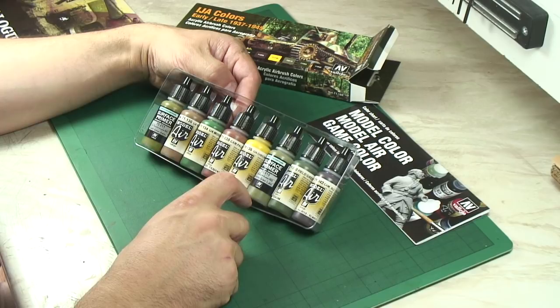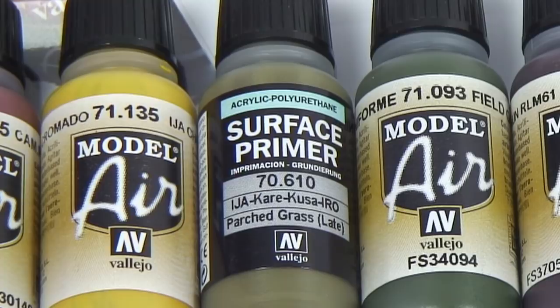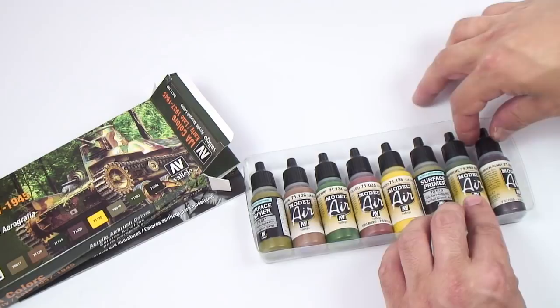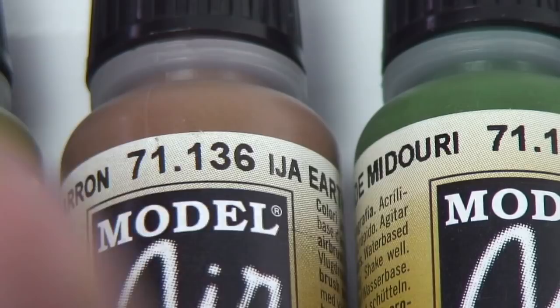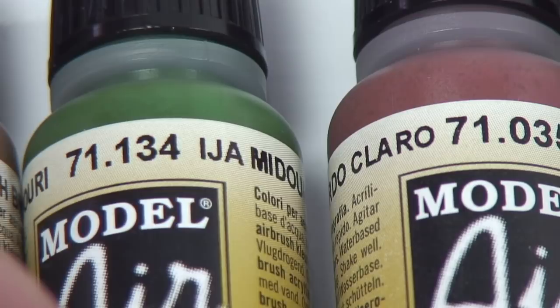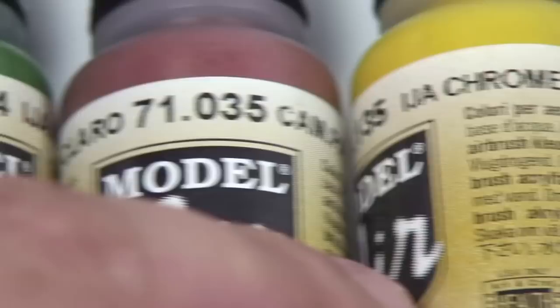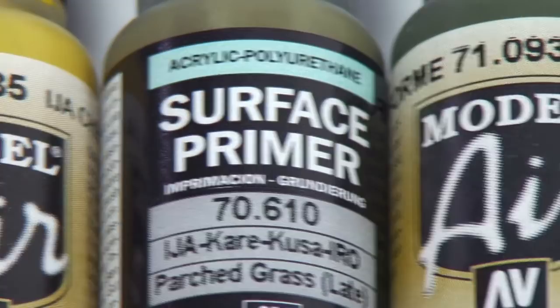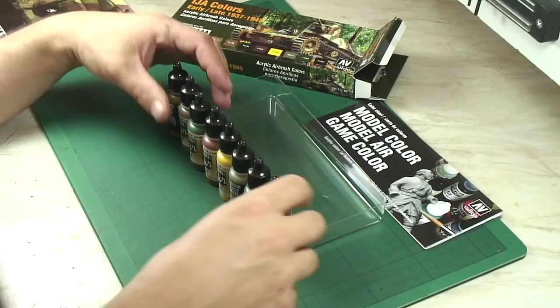And then for the later scheme, a lot more simple: you've got parched grass 70610, another primer, field green and black brown. Running through those again: earth green primer, IJA earth brown, 71134 Midori green — that's a specific Imperial Japanese Army color — camouflage pale brown, chrome yellow. And then for the later scheme we've got 70610 parched grass, field green 71093, and 71042 camouflage black brown.